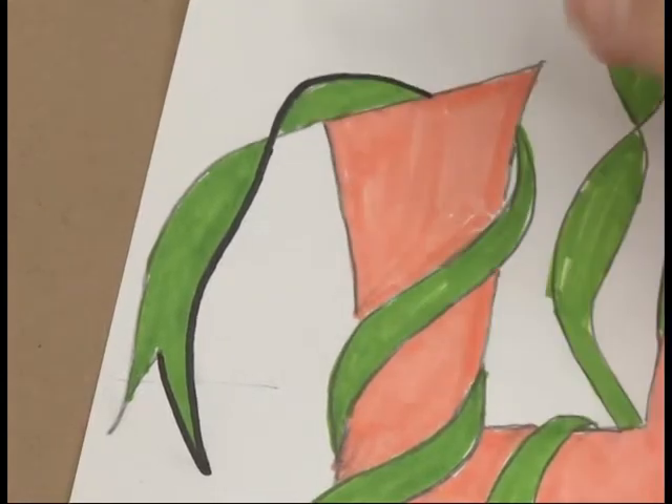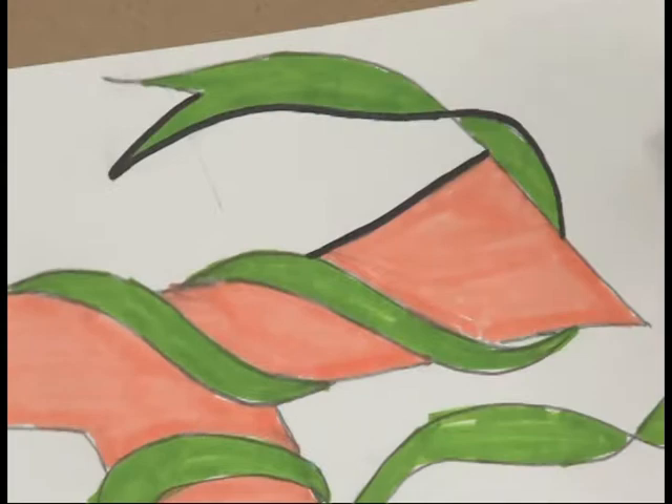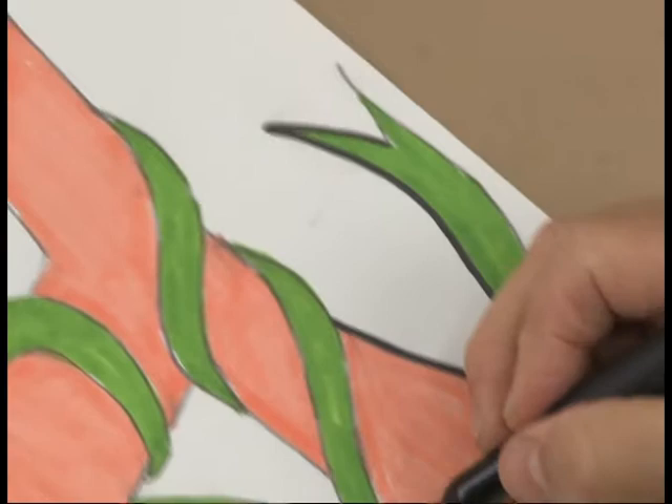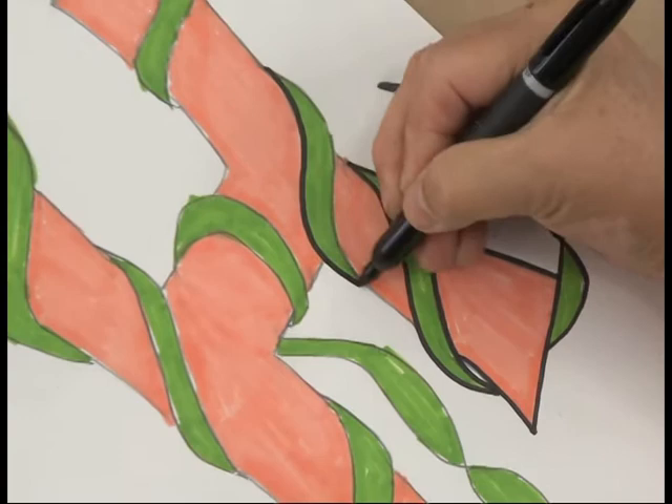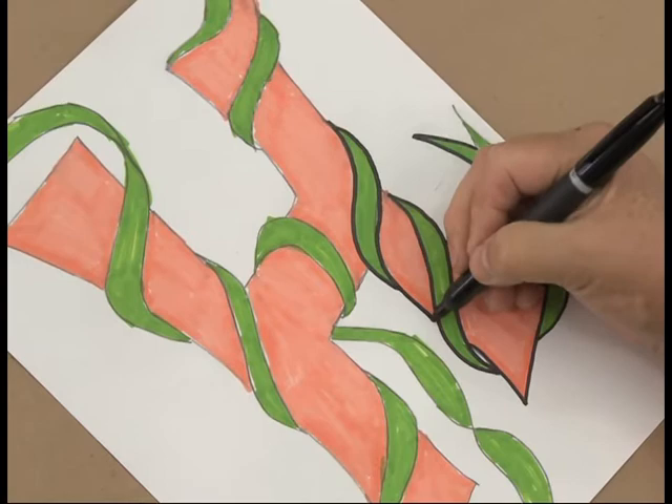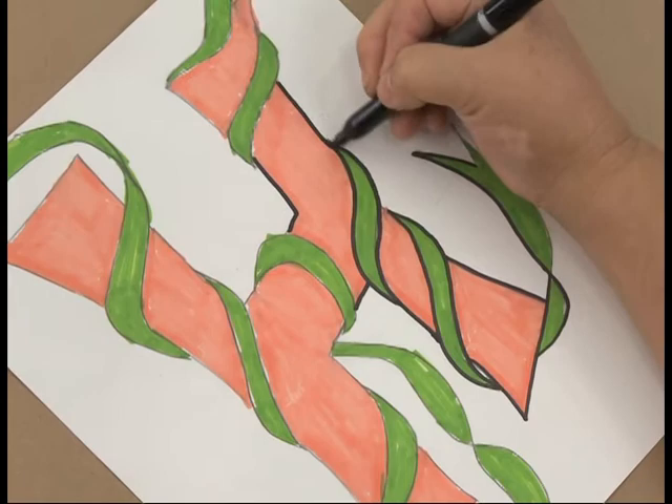Follow over your pencil lines, and again, move the paper if you need to, so that your lines are easy to draw and they also have a nice, sharp quality. You want the pencil lines to disappear. You want the colors to pop, and black can do that.